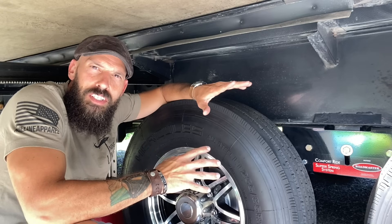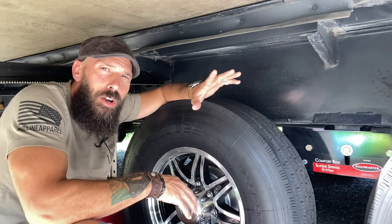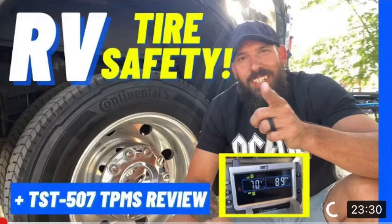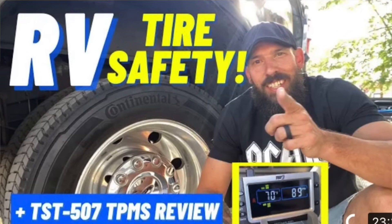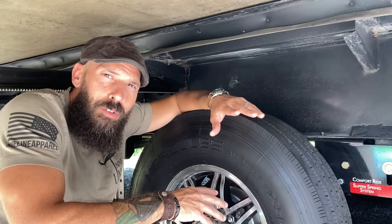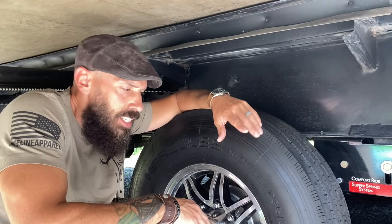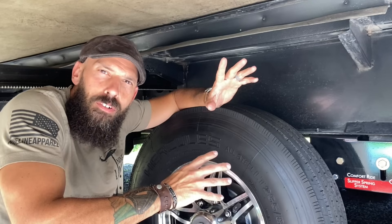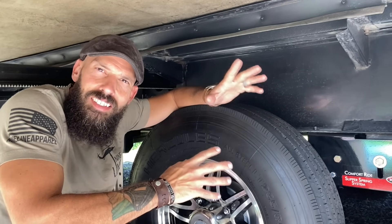We're not going to dive too deep into everything because I already have a whole video on RV tire safety. I'll put a link in the video description below if you want to learn more. But today I just want to touch on one thing that a lot of people forget to check and it's easily overlooked.